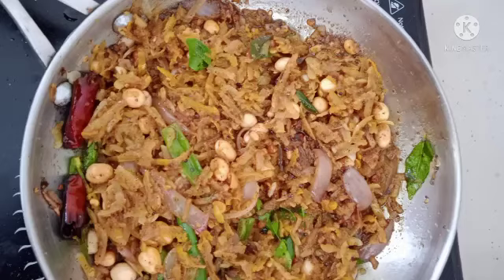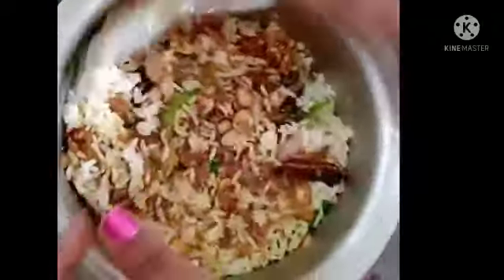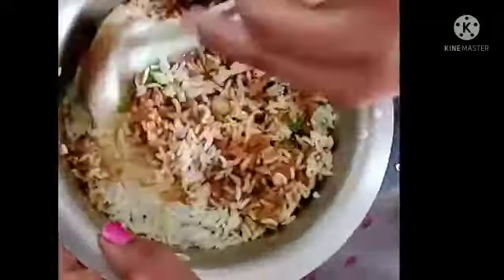Let's mix this in the pan. Let's taste it. Let's try a variety rice.